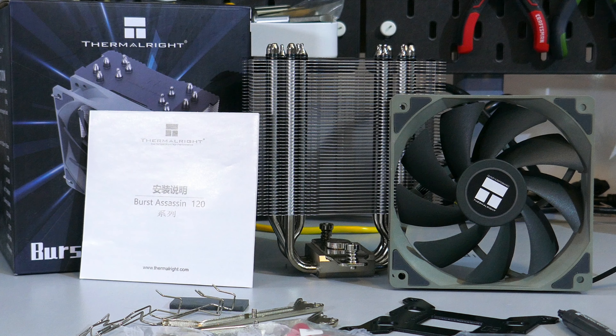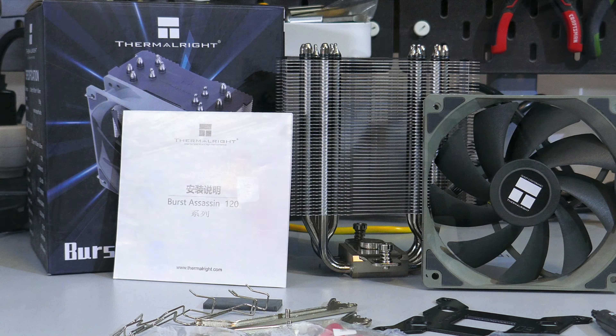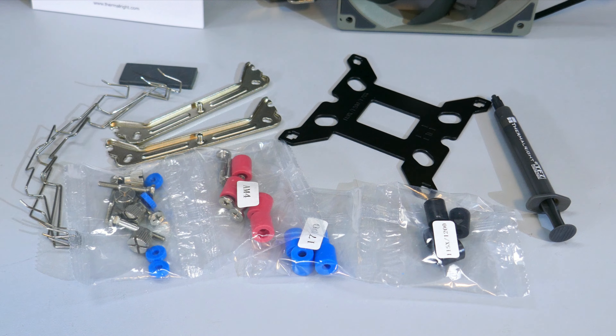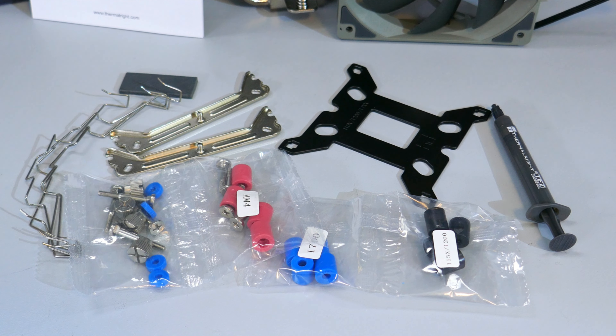Let's see what you get in the box. There is the heatsink and fan, of course, the installation guide, two sets of fan clips, a small tube of thermal compound, and the mounting hardware.